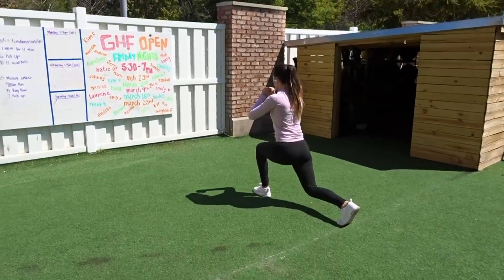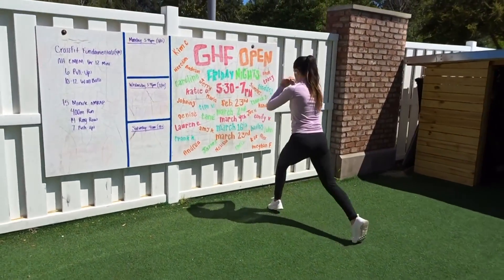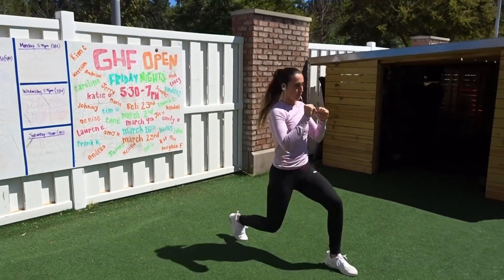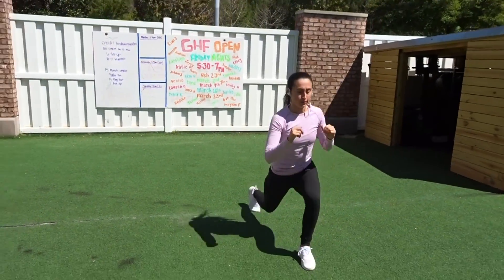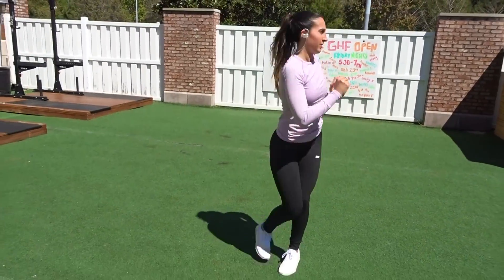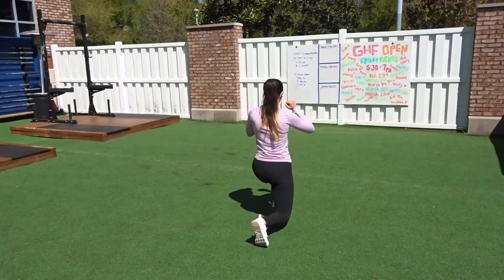We're going to be doing 20 regular lunges and 20 reps with the hopping lunges, so you'll be counting to a total of 40. Sometimes certain exercises can be confusing, so I always leave the full workout in the description box below if you want to check that out — take a screenshot or write it down — so you can take it to the gym next time.